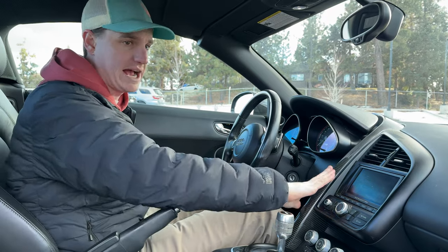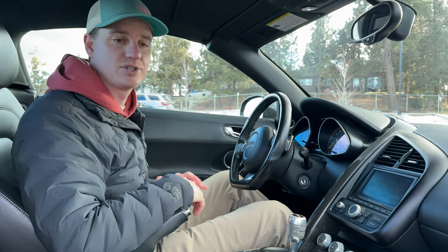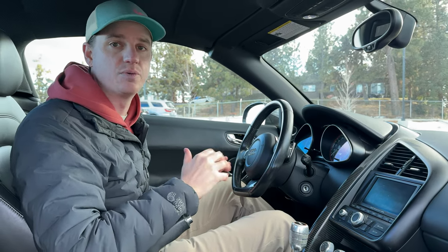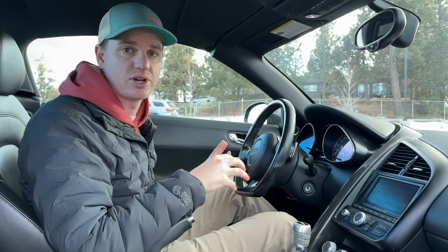There are a few carbon accents here and there, and then a Bang & Olufsen sound system. So overall it has the amenities that you need but doesn't have too much. I really like that they've kept it simple in this car.